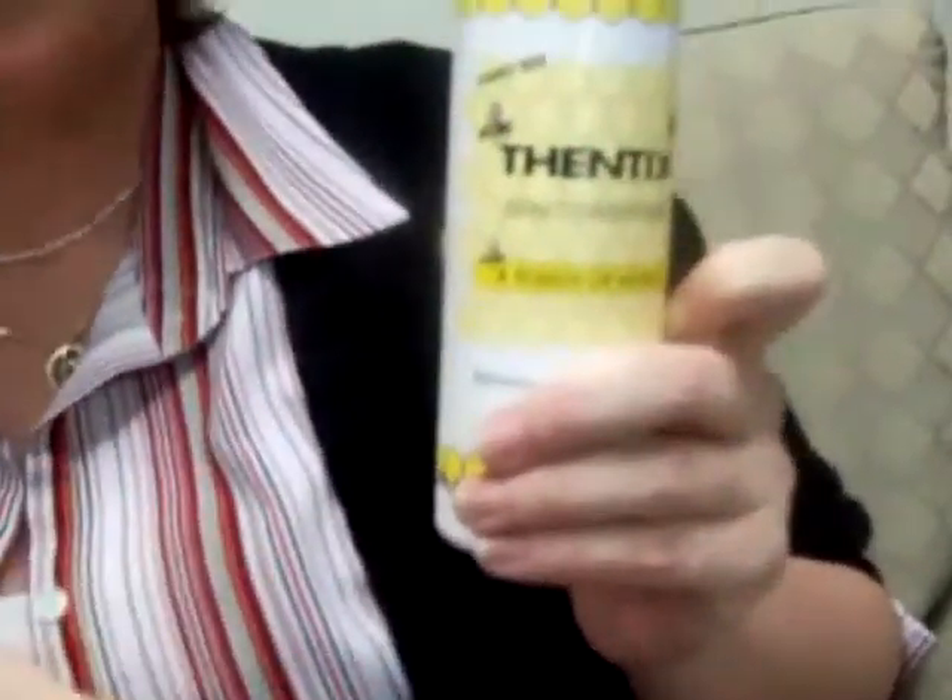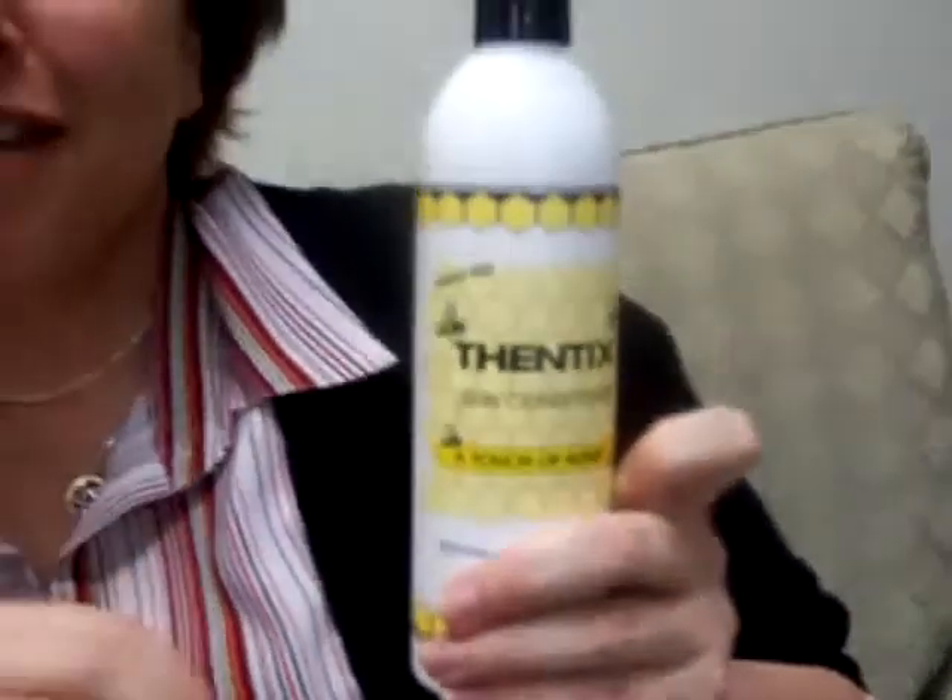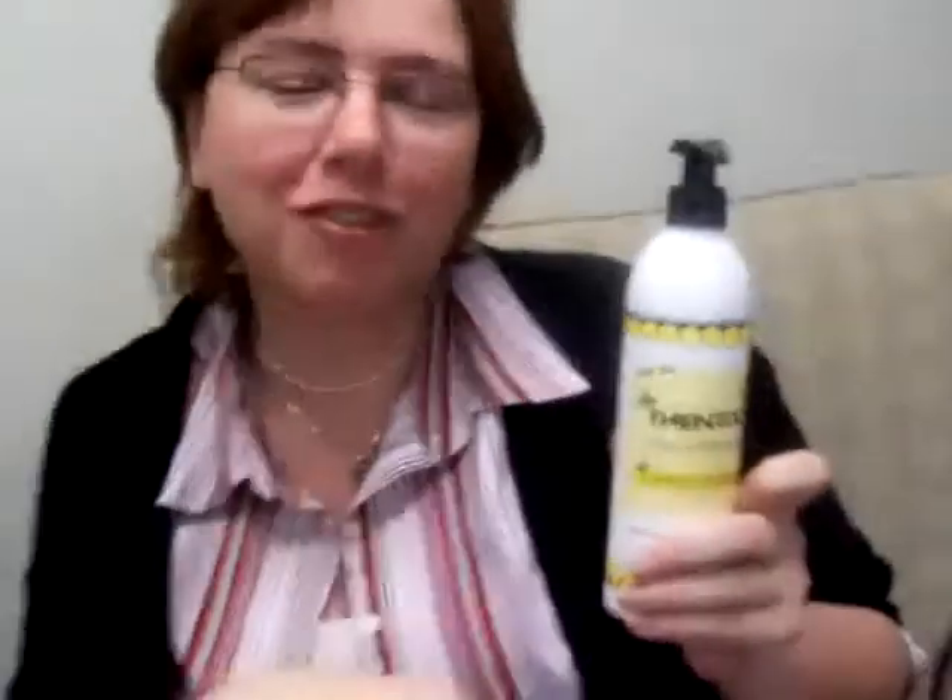Thentex — it's made with honey, it's all natural, it makes your hands feel good, and the best part is when you wash your hands, it doesn't wash off. I definitely would recommend this if you're any type of crafter.